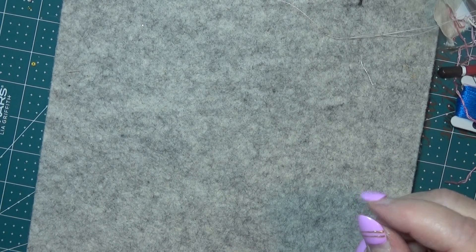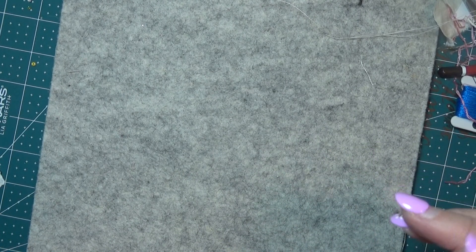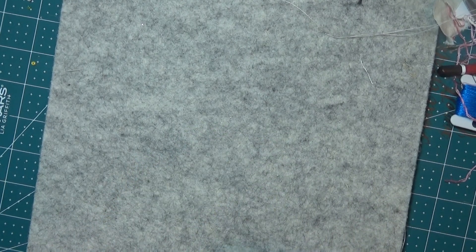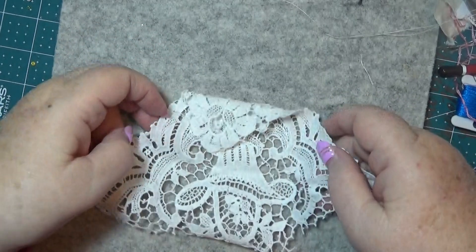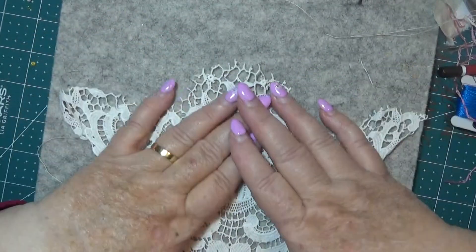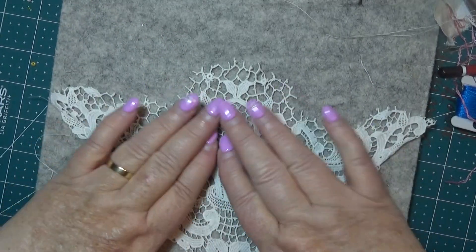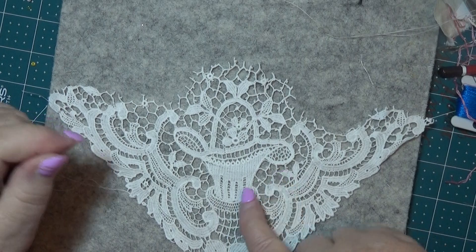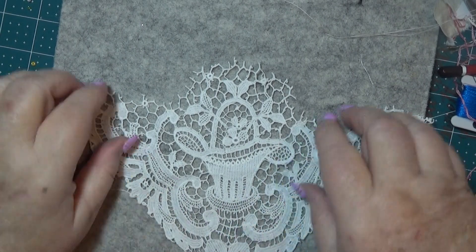Hello everybody, this is Sonia. Today I'm going to do a little bit of something for fun. I've been collecting up pieces of lace. See this one? Look at this - it's got a nice little basket on it, and little curly things and a flower.